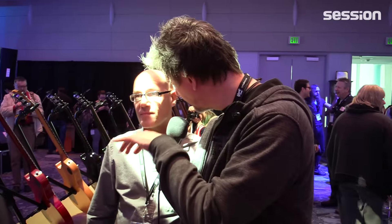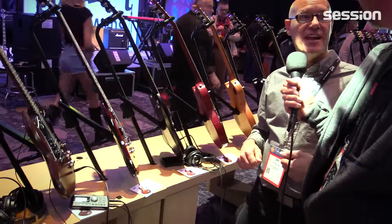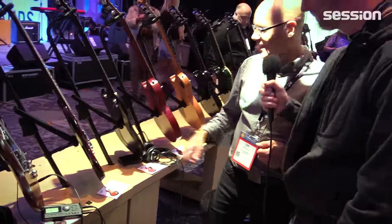We are now within the playing area where every customer can try on the instruments. We have our Tascam trainers that people can plug into and put headphones on and tone test all our new models.